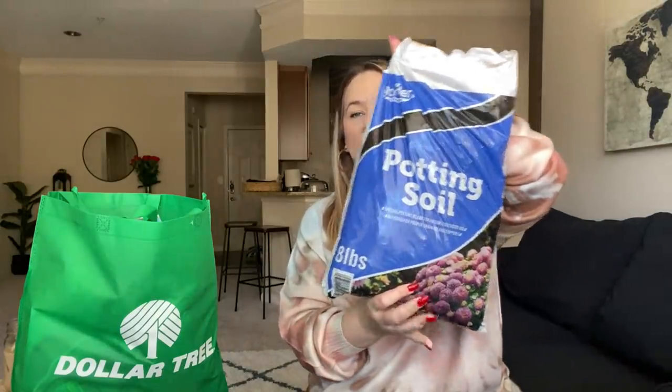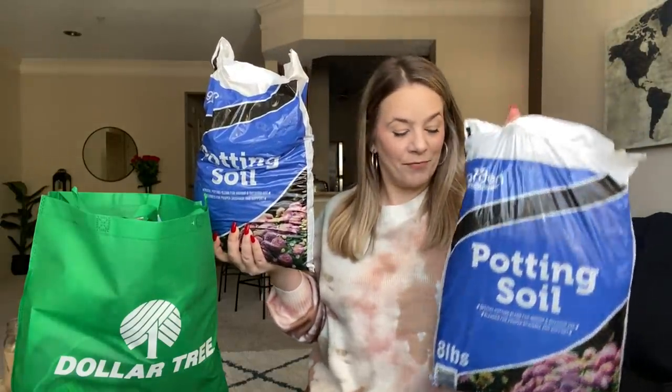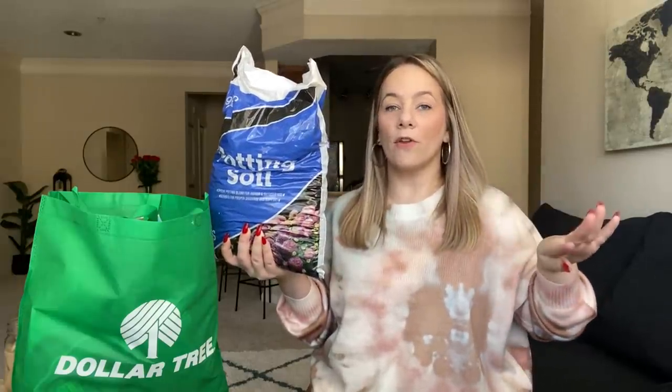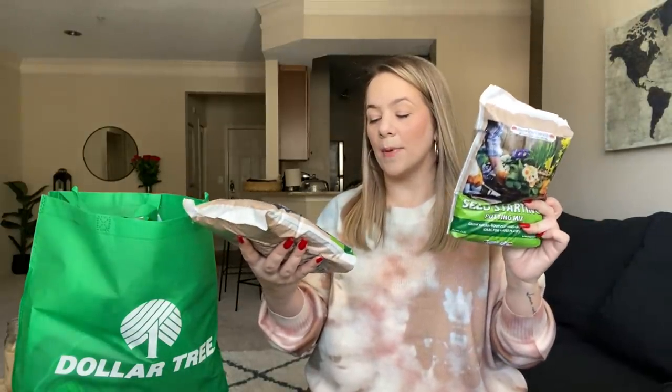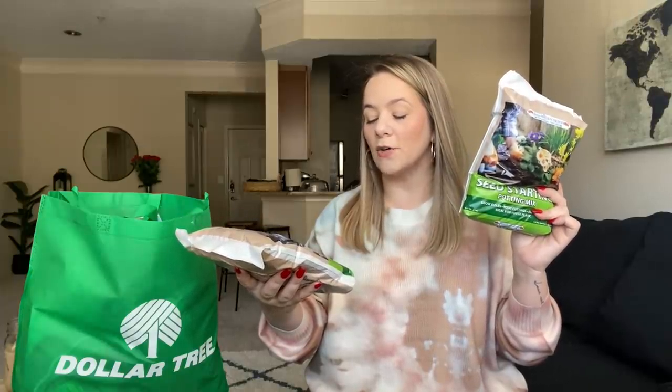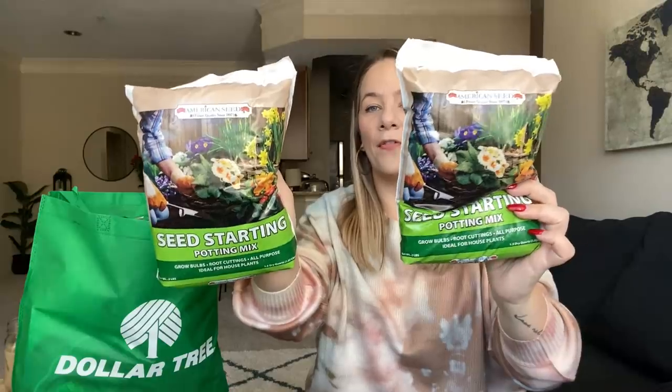Even if I don't decide to do tomatoes, I'm going to show you what I've planned on doing this year — I wanted to do flowers. I did an herb garden last year and I wanted to try flowers. They also have these huge bags of potting soil, so I grabbed four of these — two to go in each planter. This is just so good for a dollar and it feels really moist, which is probably good for the soil. I also picked up two seed starting potting mix — it says grow bulbs, root cuttings, all purpose, ideal for house plants — one for each container to mix in with the potting soil.